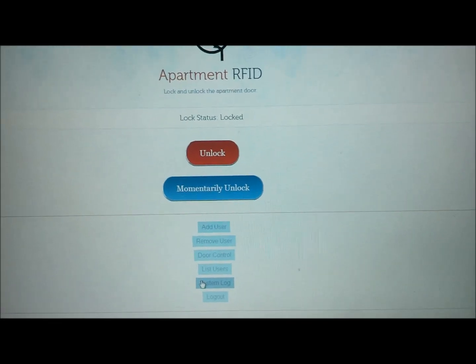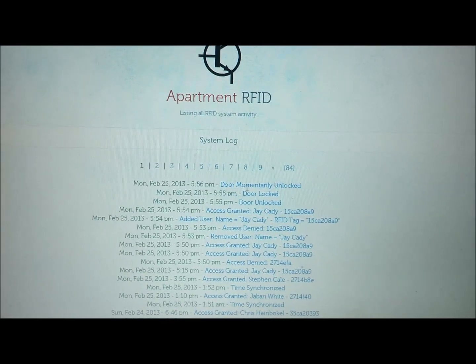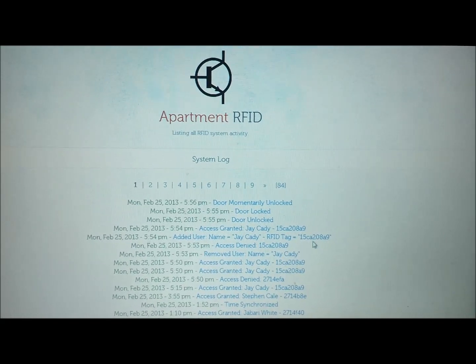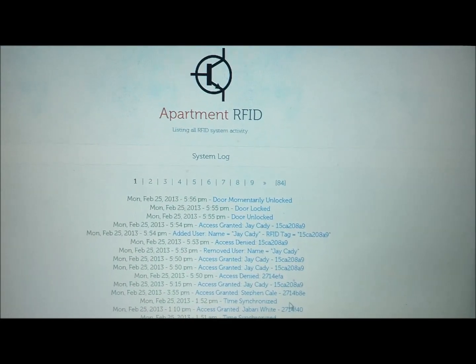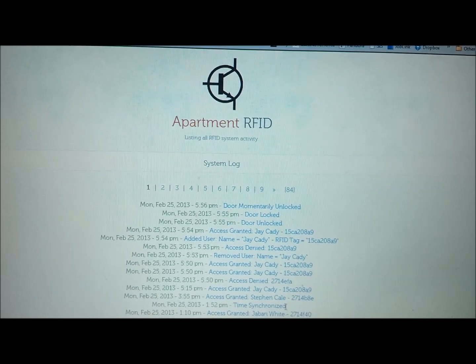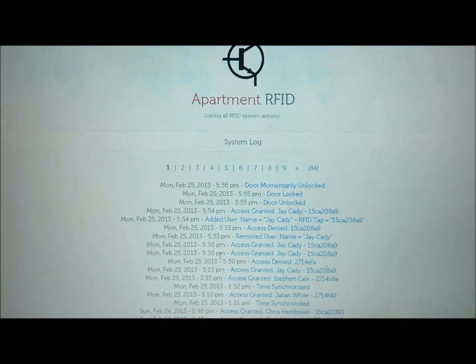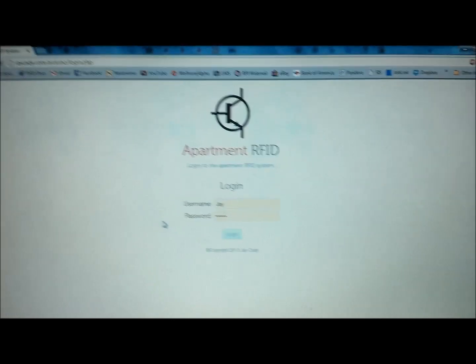The last feature is the System Log. It's good to have logs of whatever is going on. You can see everything we did here: door momentarily unlocked, door locked, door unlocked, access granted or denied to users, adding users, removing users — pretty much everything that goes on. It's got a timestamp showing when each event happened, and the time is synchronized with internet time servers every 12 hours, so it's pretty accurate. You can log out from here. That about wraps it up — thanks for watching.